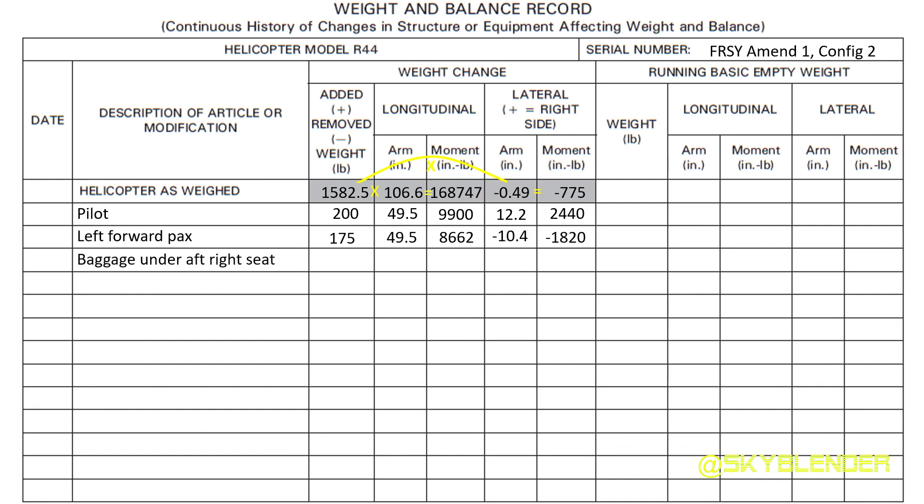Next we have baggage under the aft right seat. It's on the right side, so it's the same right lateral arm, but the longitudinal arm has changed because it's further back — further from the front, which is where the measurement begins.